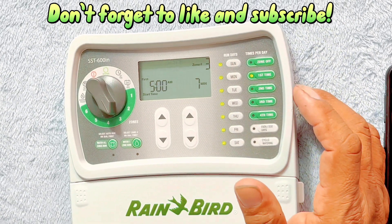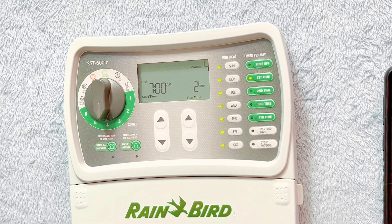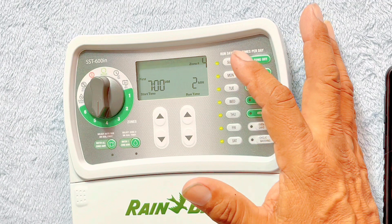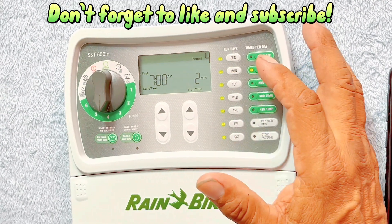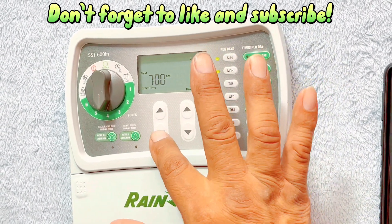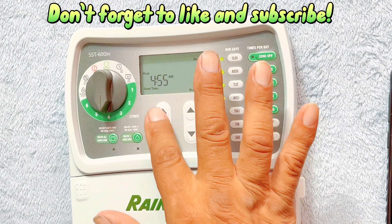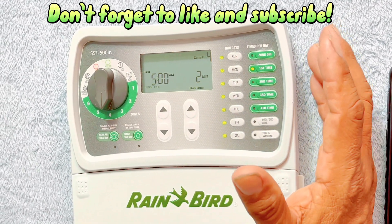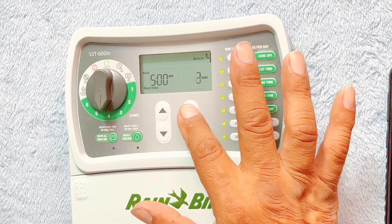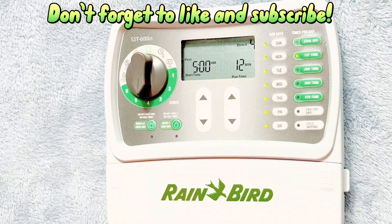Zone four is a raised vegetable garden. We'll keep it on every day as well, same start time at 5 AM. We've got micro sprays in there — it's a drip system — so let's put down 12 minutes. It could be a little less, but we'll put 12 minutes. And we're good there.